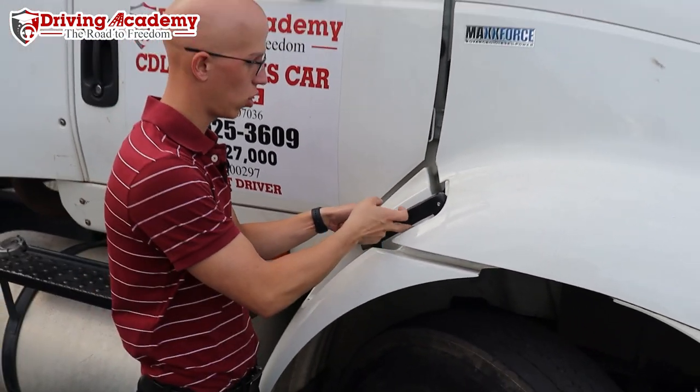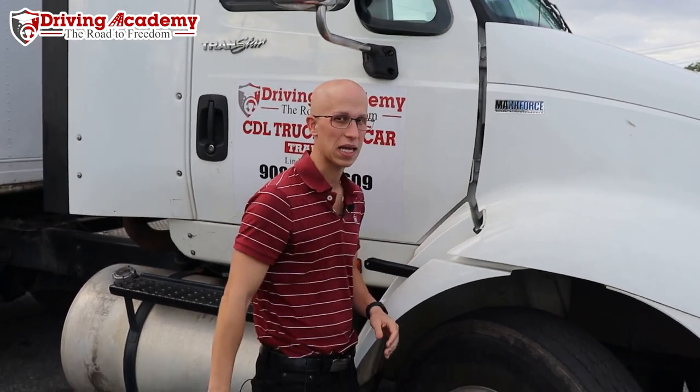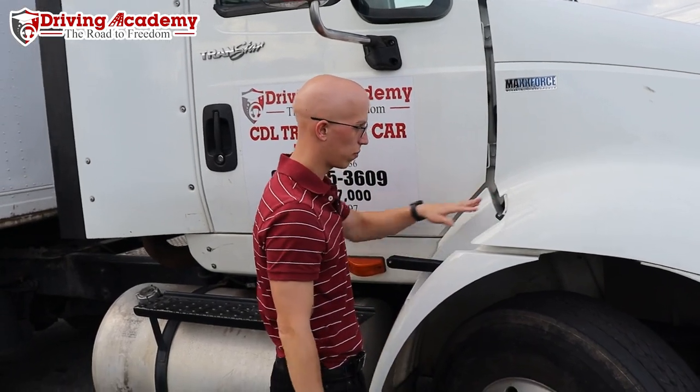To open up this latch, we're simply going to open this up, make sure it's not attached to the hook, make sure it's completely separated. Sometimes what people do is they'll leave it like this, but at the end of the day it's still locked in. You want to make sure it's completely separated.